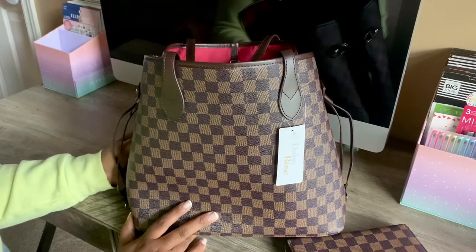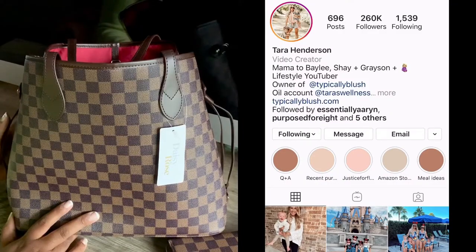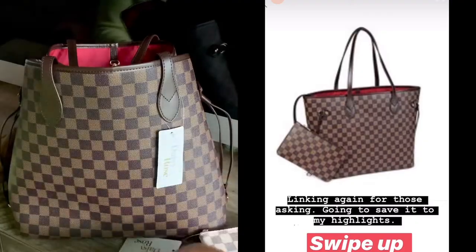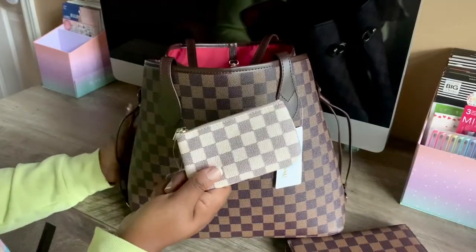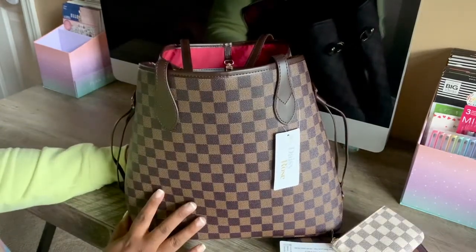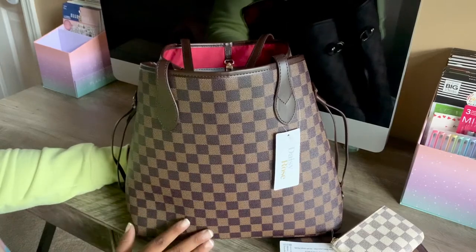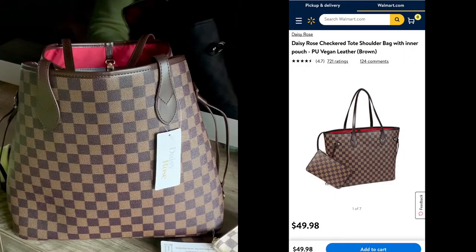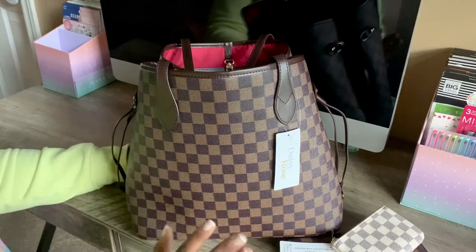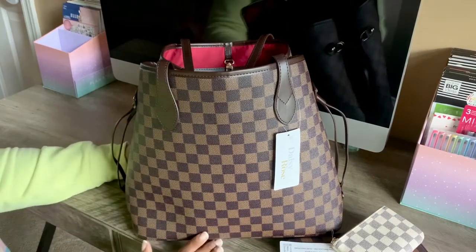This bag had kind of fallen off my radar until I saw Tara Henderson post on her Instagram stories that her bag was back in stock. I did the swipe up and that's when I discovered that Daisy Rose is on walmart.com now. If you're like me and were looking for it on Amazon — it's no longer there. They've since moved all of their stuff to walmart.com. I don't know if Walmart made them a better offer, but you can't find Daisy Rose on Amazon anymore.